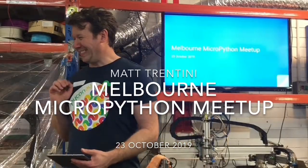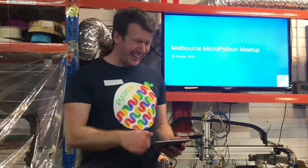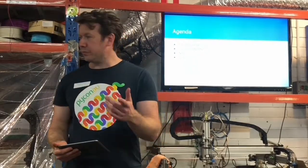I've only got a few slides tonight, so it'll be kind of quick. Tonight's agenda: I'm going to talk a little bit about a workshop that Oliver and I gave.